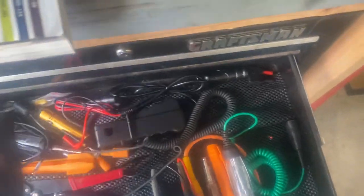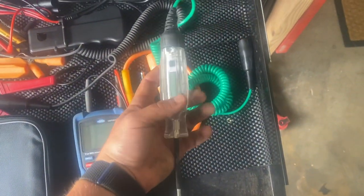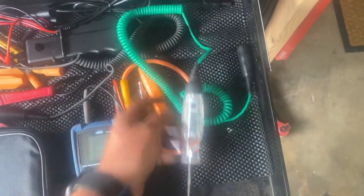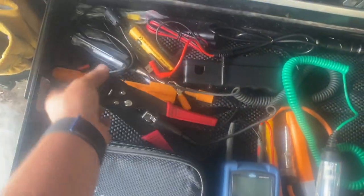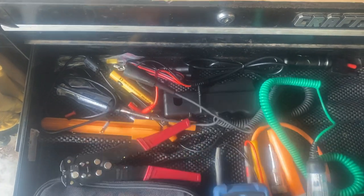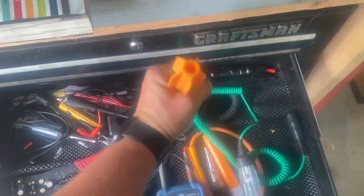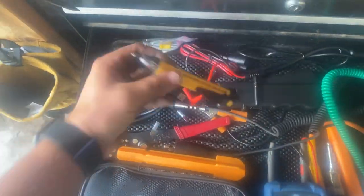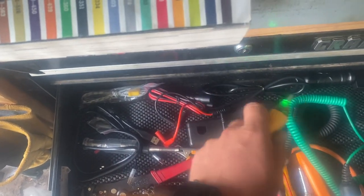Snap-on circuit tester with voltage readout, amp clamp, the ever-important wire strippers that are next to useless because you never have room. A spark tester to get down in deep holes, and a voltage tester chicken stick — make sure you don't light yourself up.